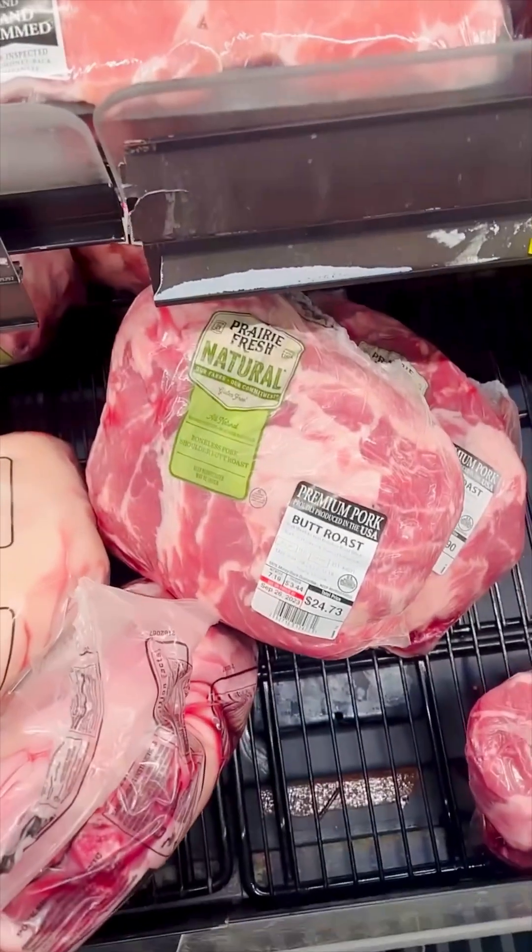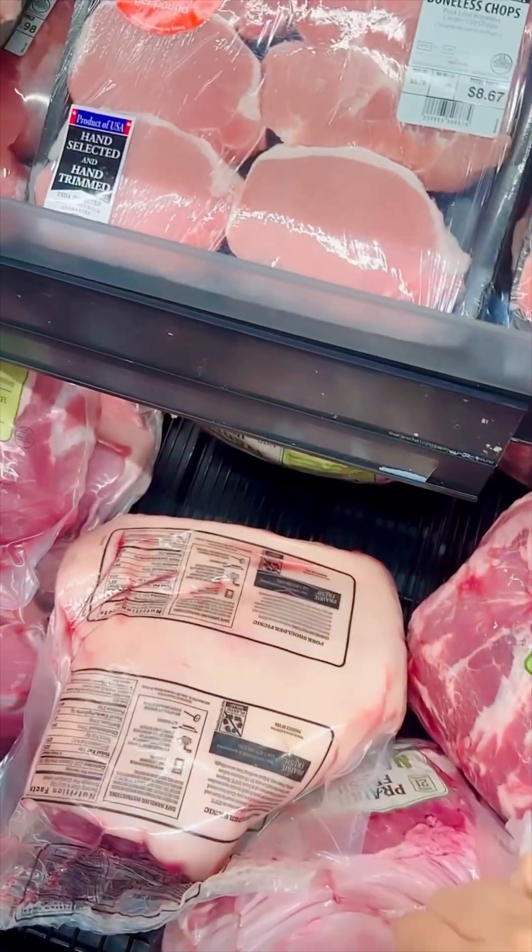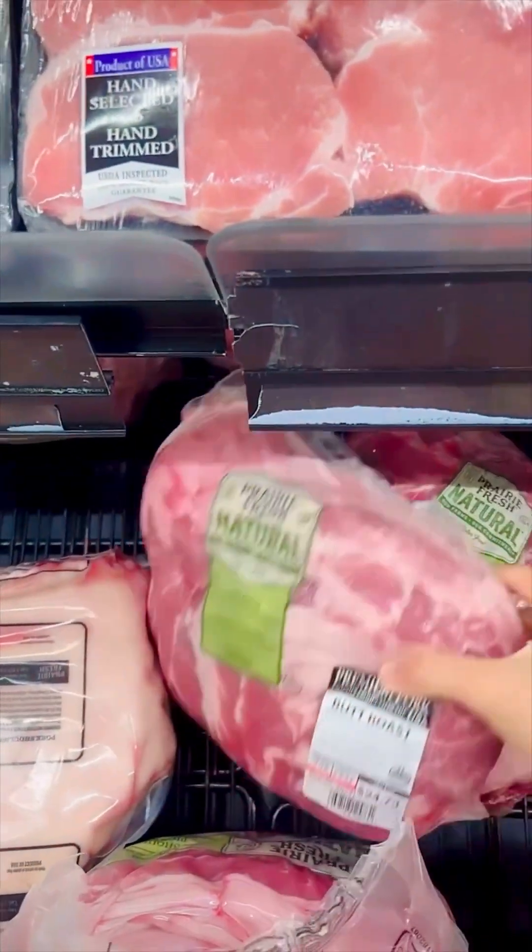Hey guys, so I'm here at the market and I'm trying to get butt roast, you know, the pork butt thing. So let me just choose something I can slow cook in the oven.